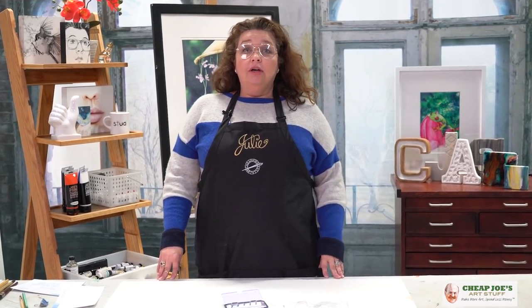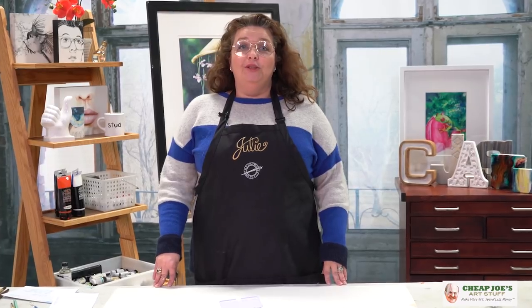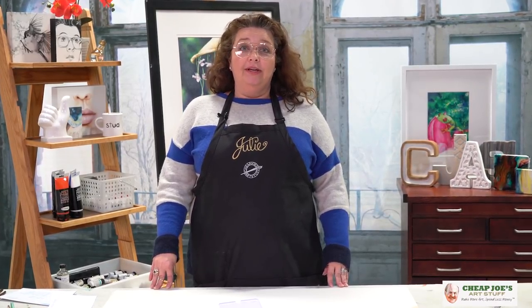Hello and welcome to Cheap Joe's Art Stuff. My name is Julie and I'm here to impart some knowledge to you today via a two-minute art tip. Today I wanted to talk to you about a new product that we have available in our Spring Flyer.